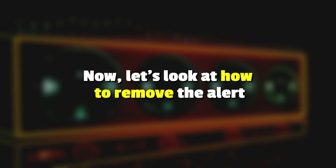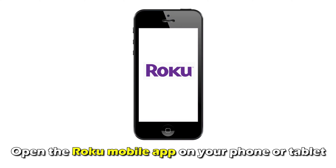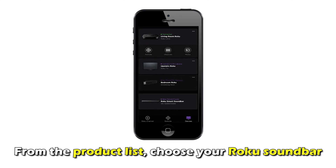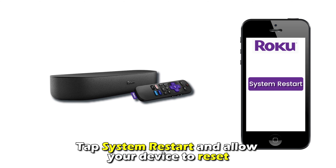Now let's look at how to remove the alert. Perform a system restart. Open the Roku mobile app on your phone or tablet. From the product list, choose your Roku soundbar. Go to Settings, choose System, tap System Restart, and allow your device to reset.